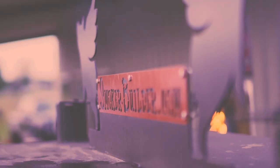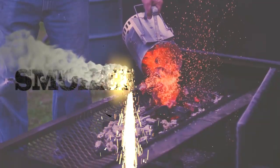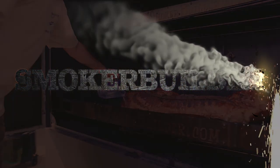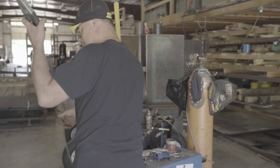Gotta make sure I get a ground. So Frank, what do we got coming up next?